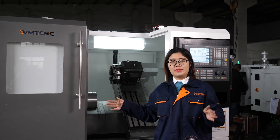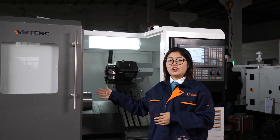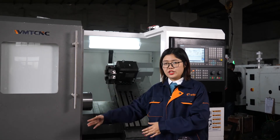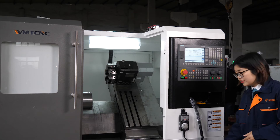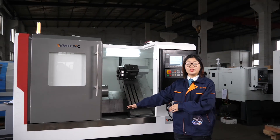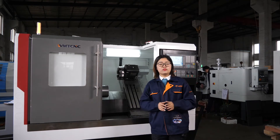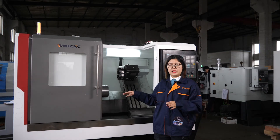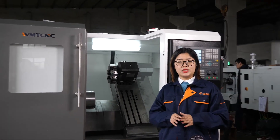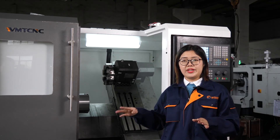In order to make the user use the machine easily, we offer foundation bolts so the user can put the machine on the floor and make it level. Apart from this, we also offer the operation manual and maintenance book. The user can learn about the basic operating skills.